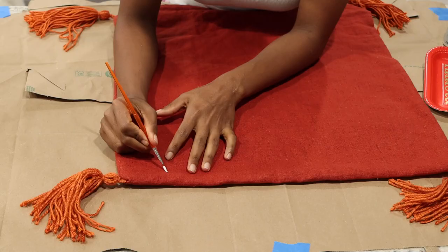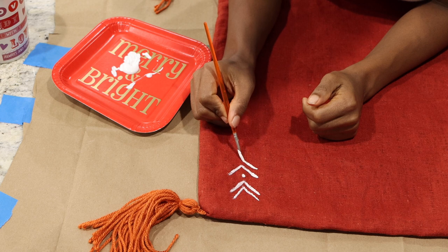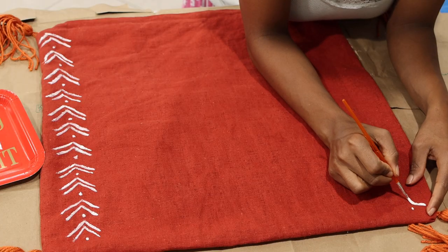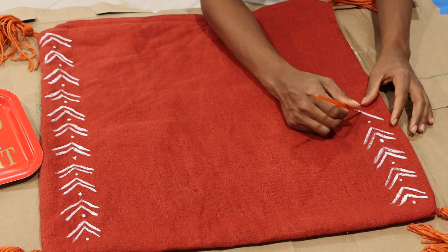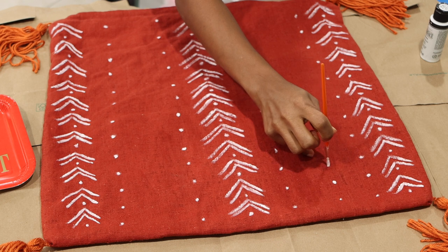Then I grabbed a little bit of acrylic paint. You want to make sure you use a paint that you can wash in case you need to wash your pillows. I just started making a design, trying to fill the whole space of the pillow, and got a little creative — making drawings everywhere, going from side to side and trying to make it symmetrical on both sides.